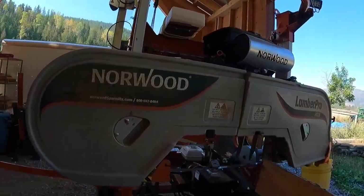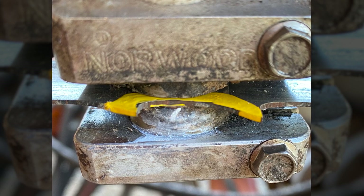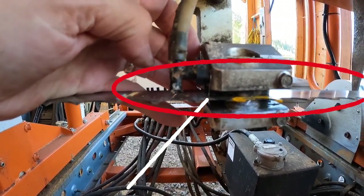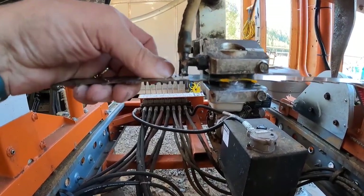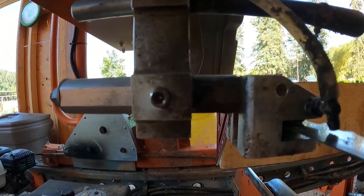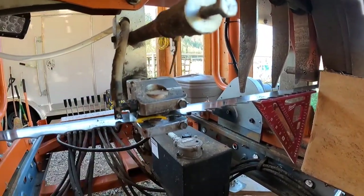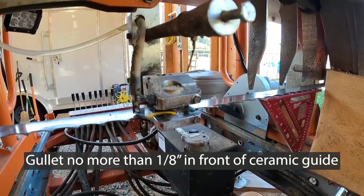Of these five tips, none is really more important than the other. The first one is not having the guides — in this case, the ceramic guides on the Norwood HD36 — adjusted correctly. I've used a little white marker here and some yellow from a paint pen just for contrast. I tend to run the gullet, this part of the blade right here, even with the ceramic guide. There's still plenty of room behind to accommodate the ceramic guide that is behind the blade. The adjustment is super easy — just back off that hex Allen screw and pull the little assembly forward or push it back. At worst, I don't let the blade extend more than one-eighth of an inch out from that guide.